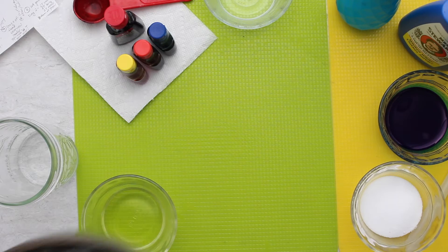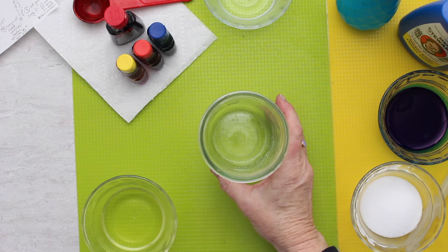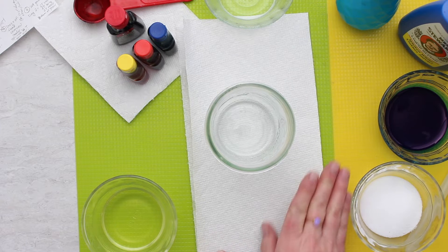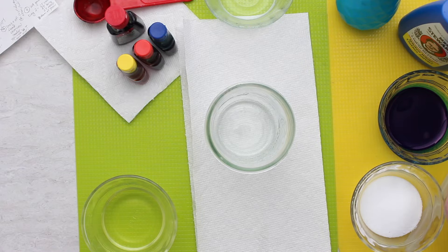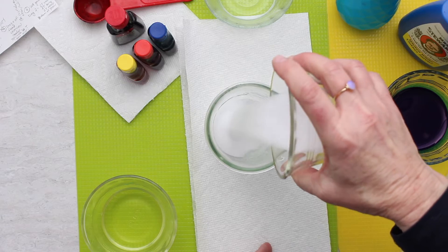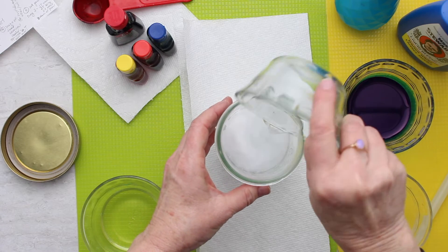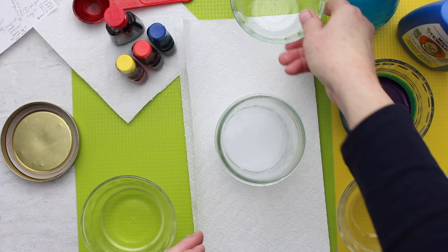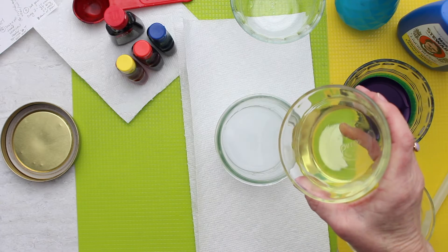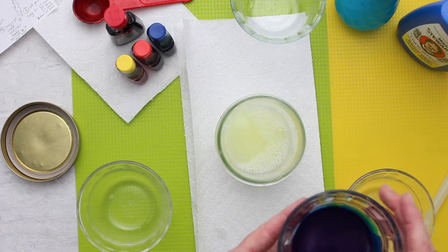Let's set this to the side for a moment and mix up our solution. I'm going to put it in a quart jar and I'm putting it on top of some paper towels in case I drip anything. Make sure you protect your surface. I'm going to put in the salt first, then pour in the water. There are three tablespoons of each of these liquids and three tablespoons of the salt. Next I'll pour in the ammonia, and lastly I'll pour in the bluing.